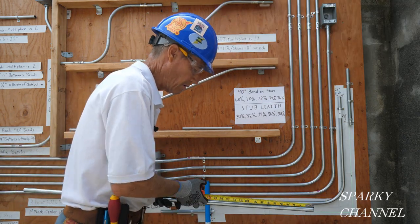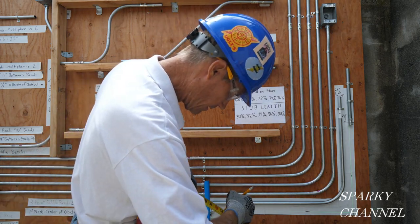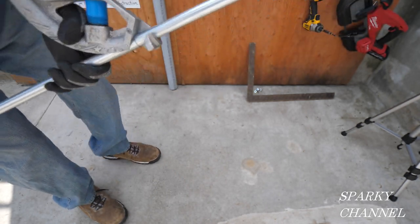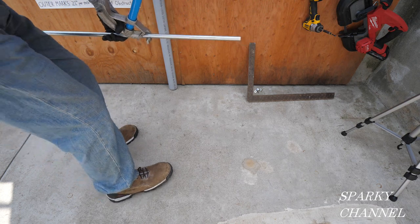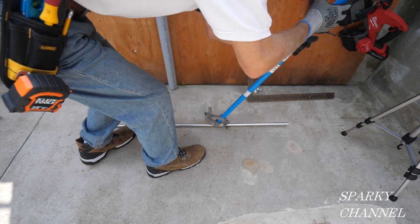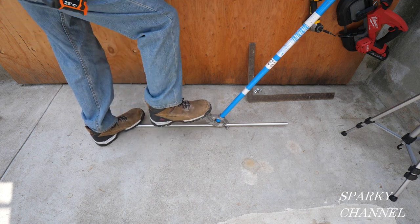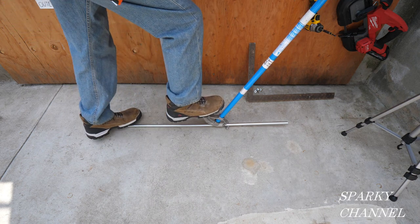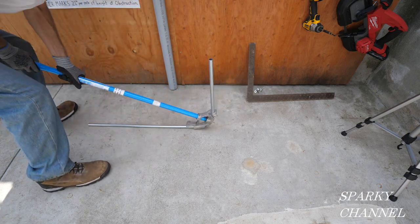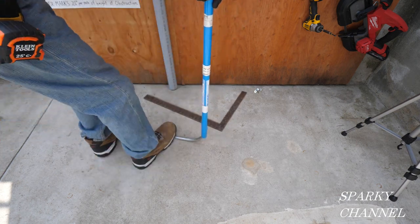We make a mark right here at 15 inches. Now I've put the arrow of the bender right on the 15 inch line. Put that down on the ground, keep pressure on the conduit the whole time so it won't move, then take your boot and put it on the foot of the bender. It actually needs a little more bend — there it is, right at 90 degrees.